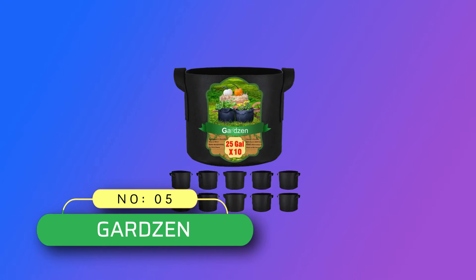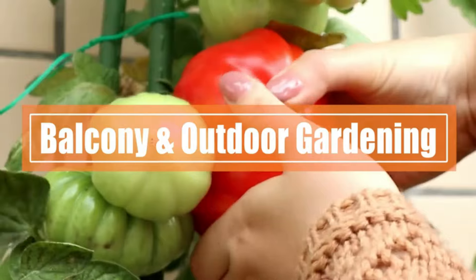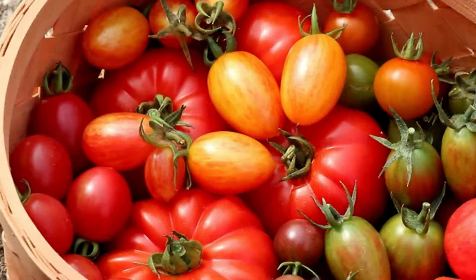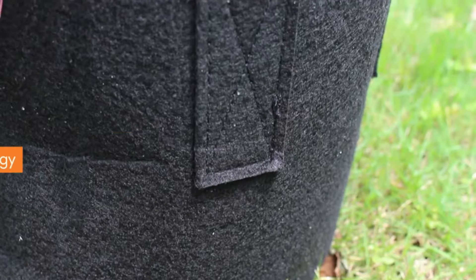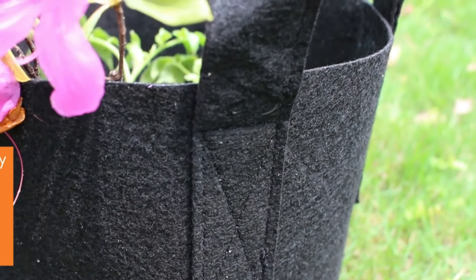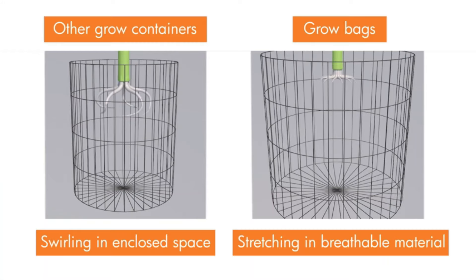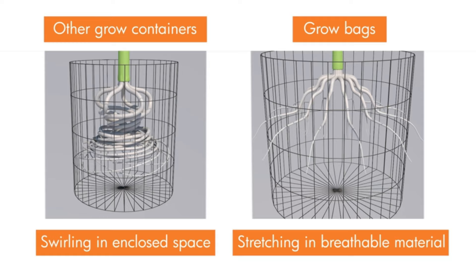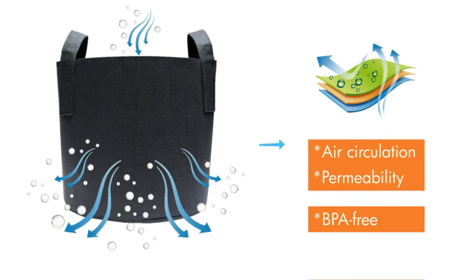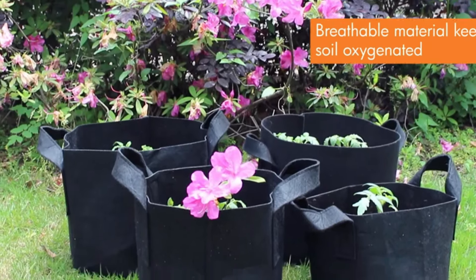Number 5: GARDZEN Grow Bags Made in USA. Premium quality material, made of high-quality durable non-woven fabric which is fluffy and has a good hand feeling. The material is BPA-free and Azo-free. These grow bags are washable for reuse. They provide excellent aeration and good air permeability, offering enough space for roots to breathe and effectively avoiding root swirling, promoting a healthy root ball.